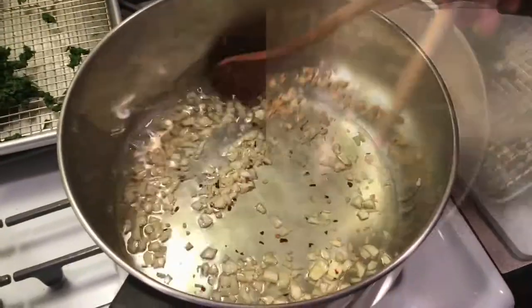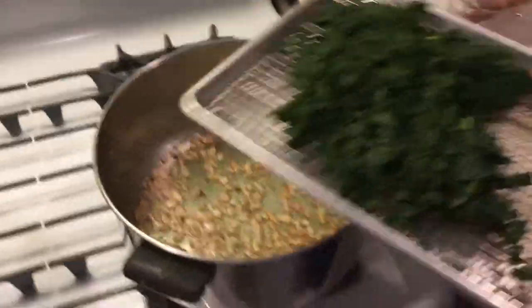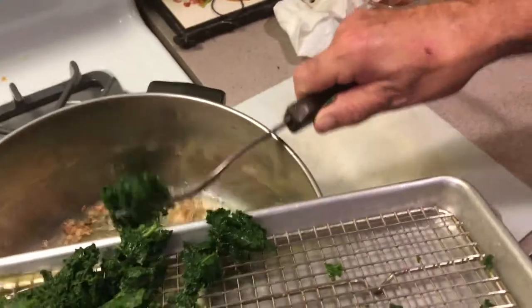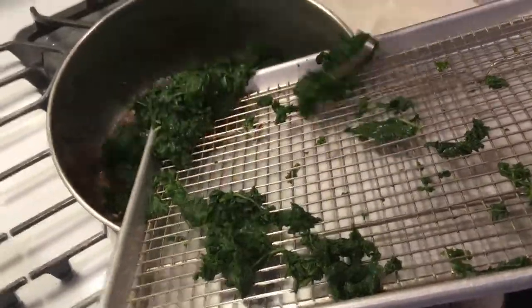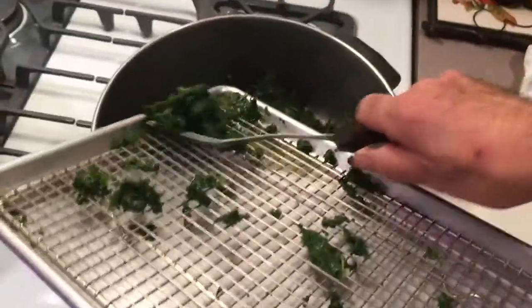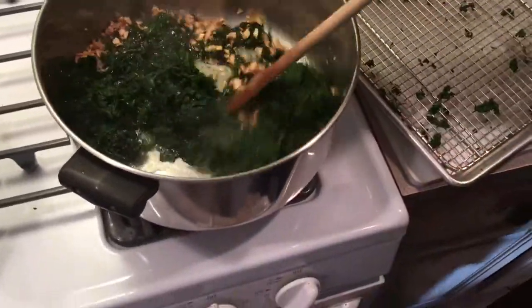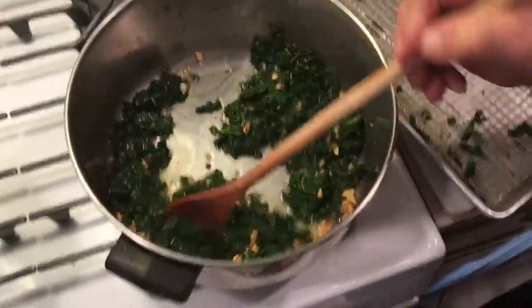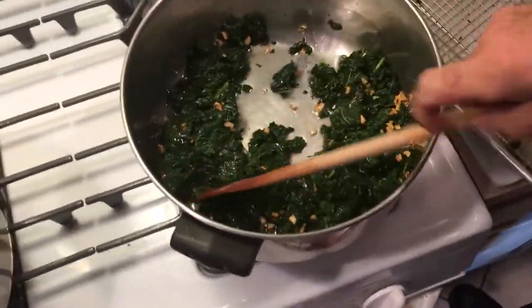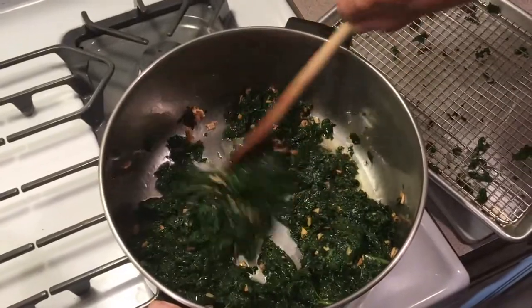As you can see, we just want it lightly toasted, not burnt in any way — you never want to burn garlic. Then we're just going to take this and put it into here. The reason I use this big pot is because you need a little room to mix this around. We want to just sauté this a little bit with the garlic and oil until it kind of dries up a little bit and gets some of that liquid out of it.